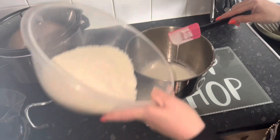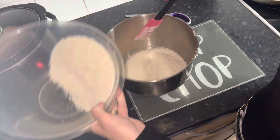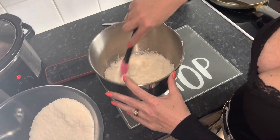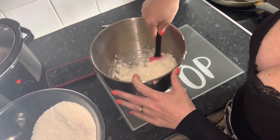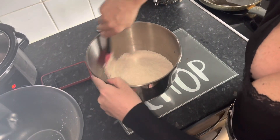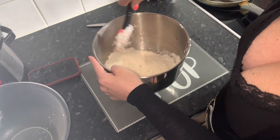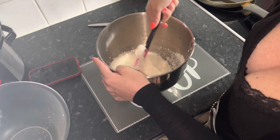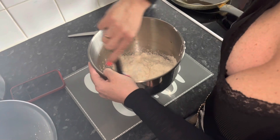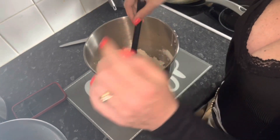So now we're just going to fold in the coconut bit by bit. As I always forget, the oven needs to be preheated at 170, which I've got going. These bake in the oven for about 20 minutes until the coconut starts turning a little bit toasty.